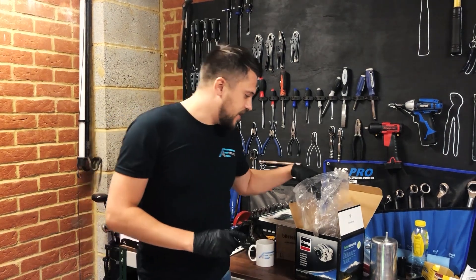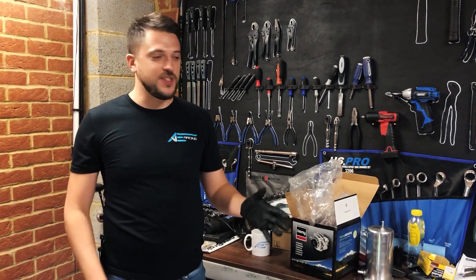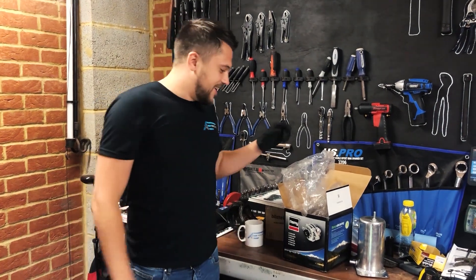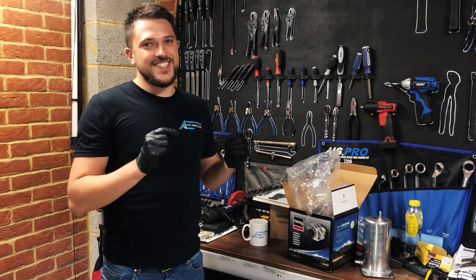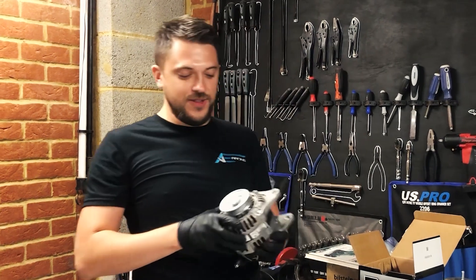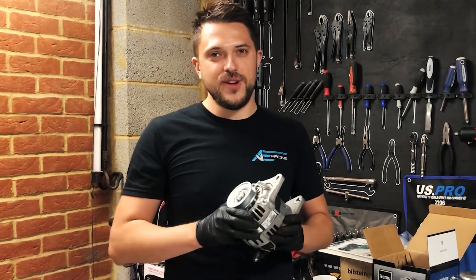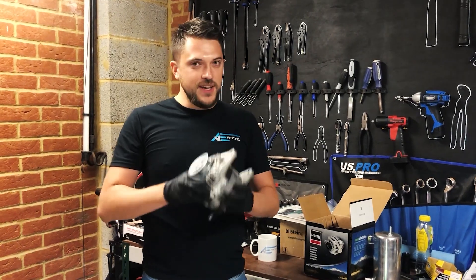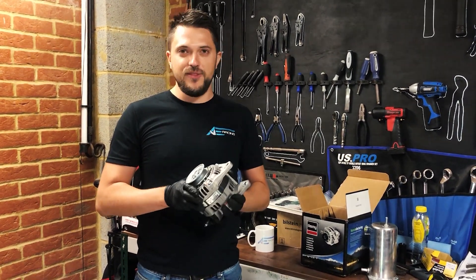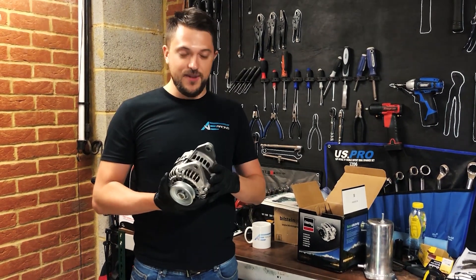The other thing we got is an alternator. We did a bit of research by going to Silverstone and speaking to guys who have already built these cars. What we found out is really important - you need a Mazda Mk1 1.6 alternator, not the 1.8. The best advice we can give is: if you're interested in a certain race series, go meet the guys who've already built the cars, because they've already made a lot of the mistakes and you can learn from them.